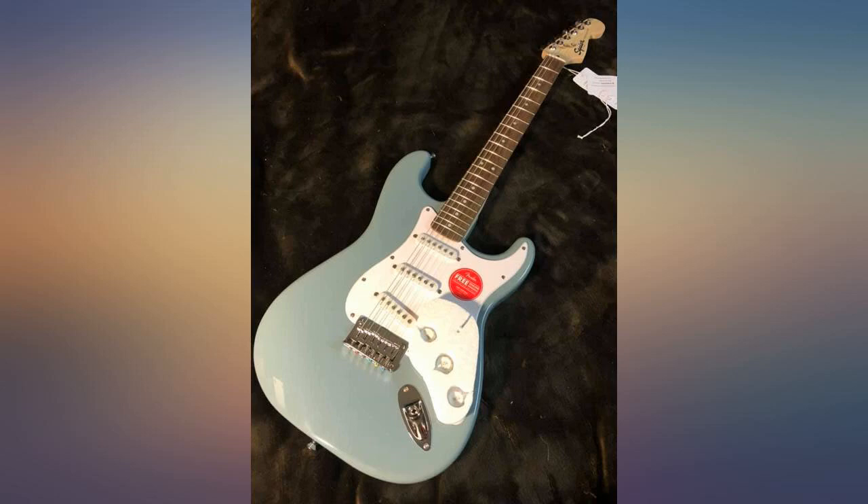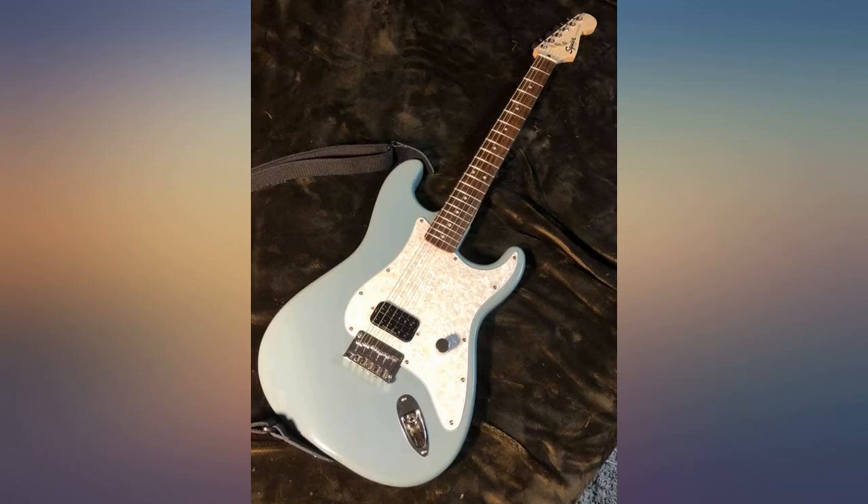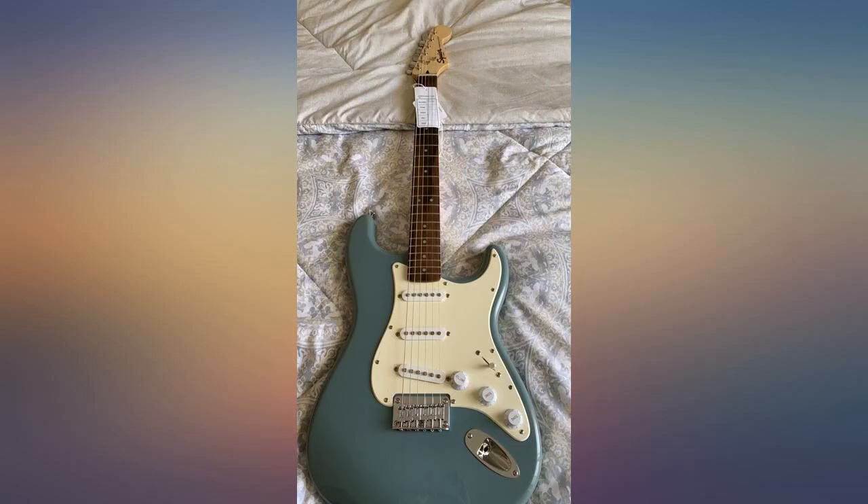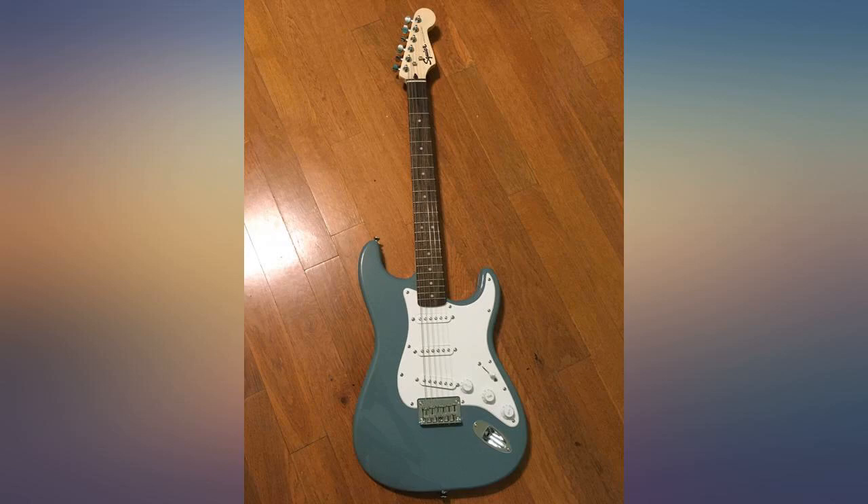An incredible guitar — the color is beautiful and sleek, the frets felt good out of the box, no burrs or sharp edges. Overall a great purchase; my very first guitar and I absolutely love it.